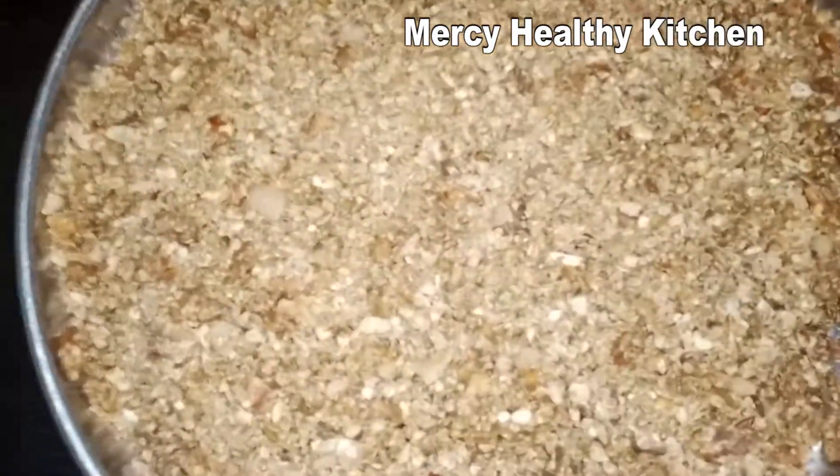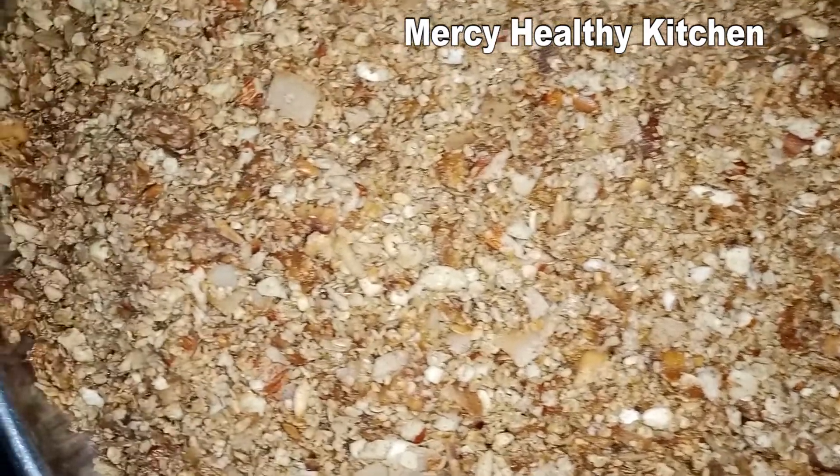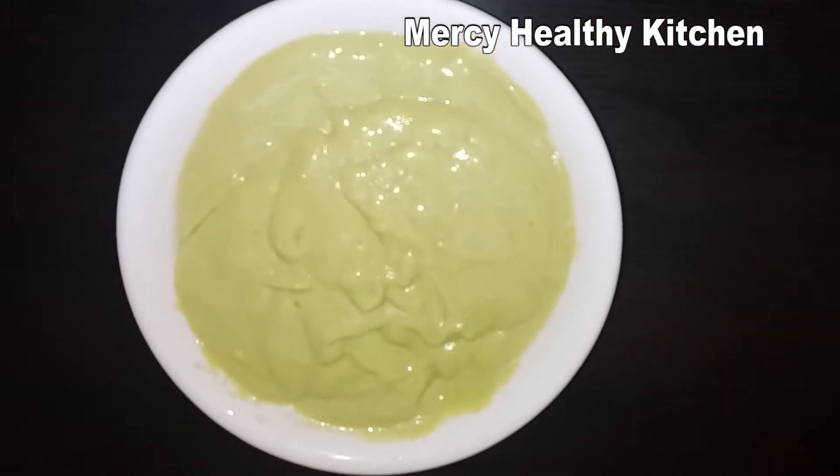After mixing it, I will turn it into my tray and allow it to cool down completely. As it's cooling down, I will prepare the smoothie I'm going to enjoy this granola with — I prepared an avocado and banana smoothie.